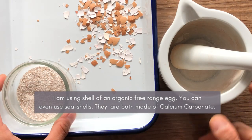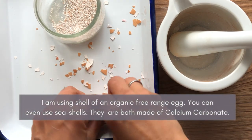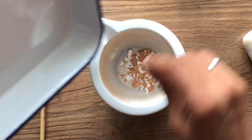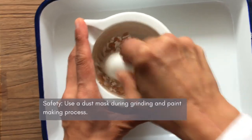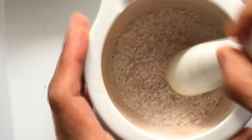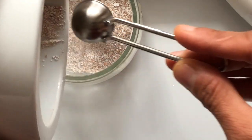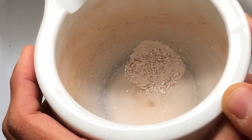So let's get started. The first step is that you need to crush the eggshells as small as possible. I generally do it by hand, or you could just transfer it into the pestle and mortar. I'm going to put it on the tray and start crushing it. To speed up the process, I'm going to transfer this because we need a really small amount of it to make the paint. You can see on the bottom they already have a very fine pigment of the eggshell.